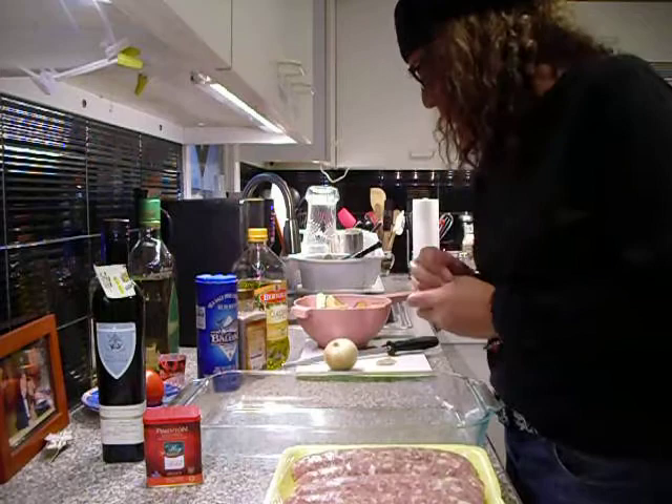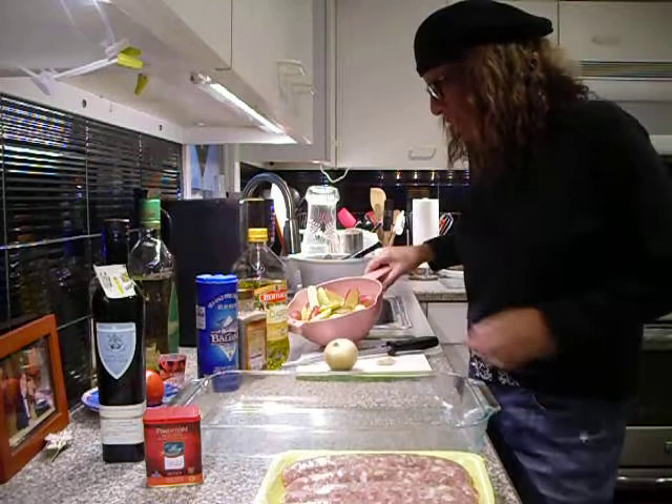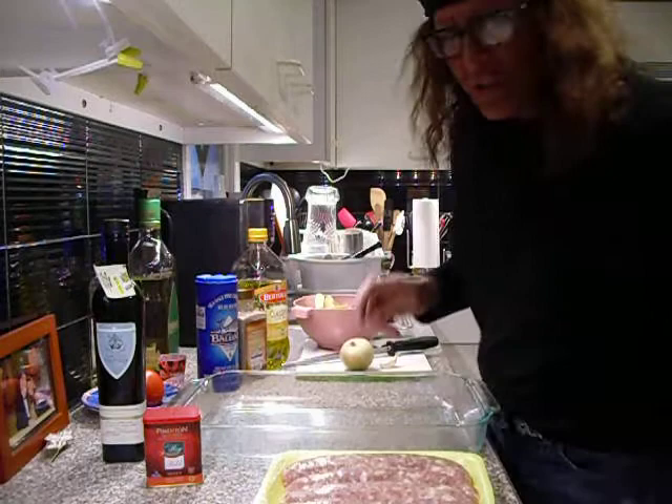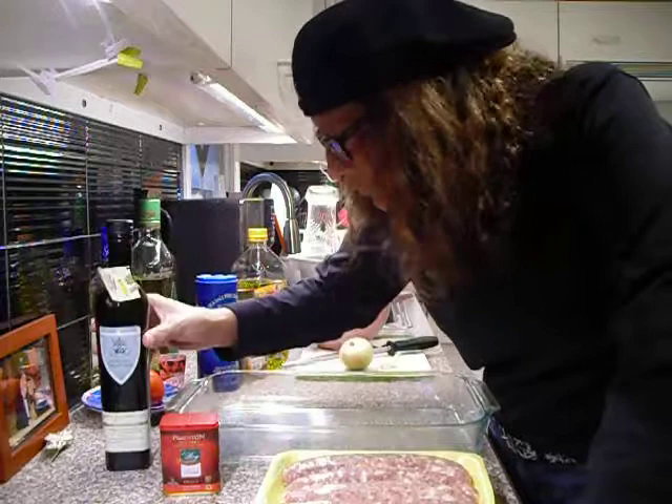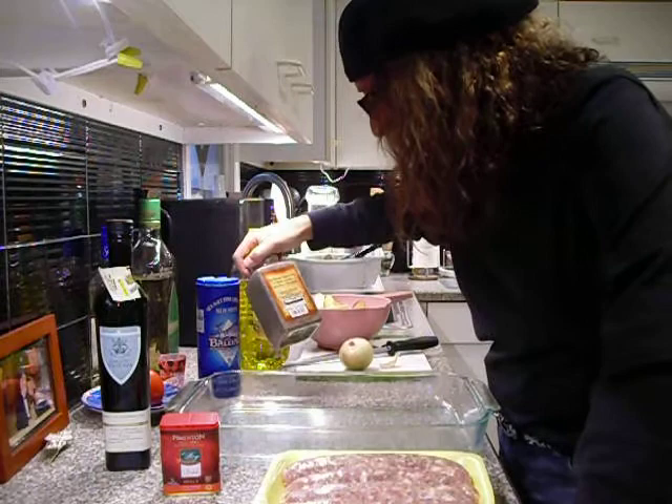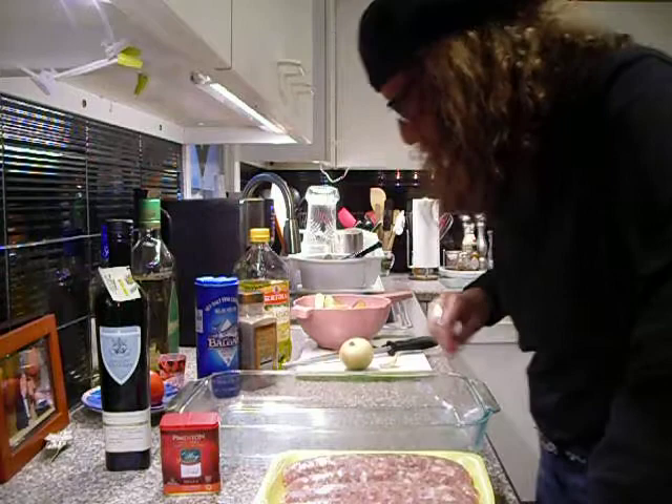Hi, welcome to Lydia's cooking show. I'm going to prepare some garlic and cheese sausage with fingerling potatoes and onion, a little bit of garlic, some more onion, Spanish style with pimentón out of Arbequina olive oil — voted the number one oil in Spain — some fine French sea salt, some Malabar black pepper from Costco.